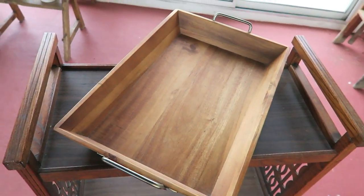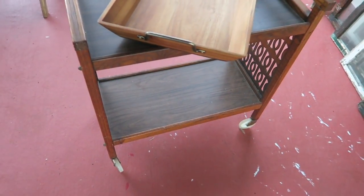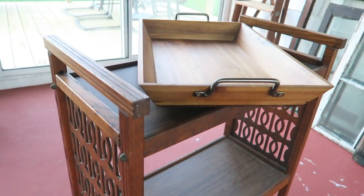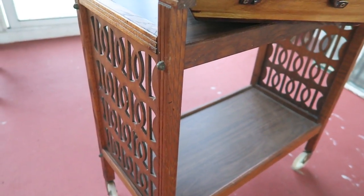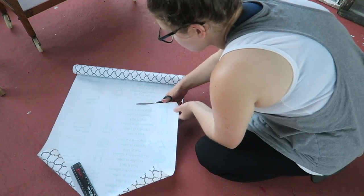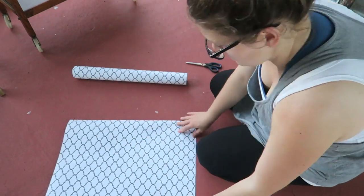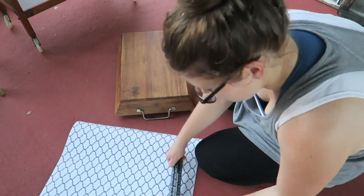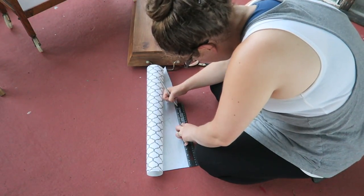The first piece I wanted to tackle was this beautiful tray that I found at the Salvation Army for only 99 cents. I wanted to do something with it that would make it look modern and chic but that was an easy project to do. This is the Contact brand contact paper that I got at Walmart. All I did was measure out the width and length of the tray, cut the contact paper out, and stuck it on — and I think it looks great.